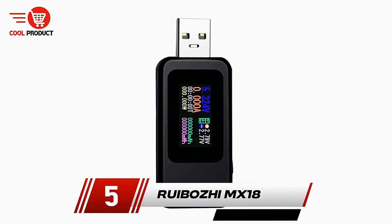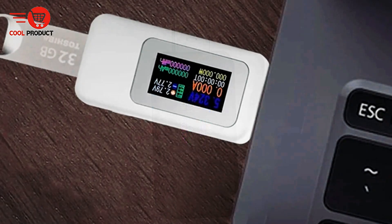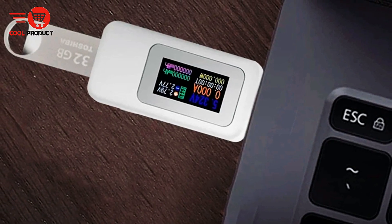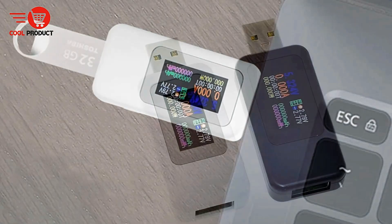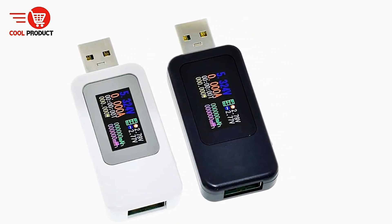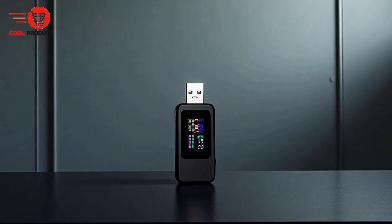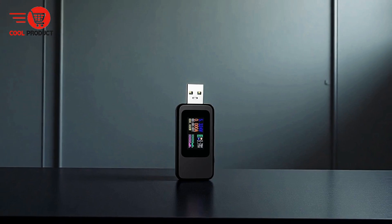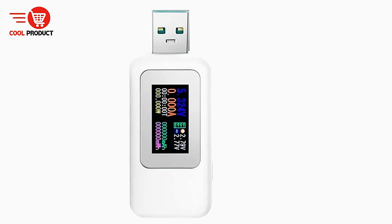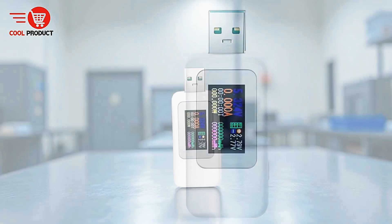At number 5, we have the Rui Boji MX18 USB tester voltmeter ammeter. It is a versatile tool designed to provide detailed insights into power and charging performance for a wide range of devices. Its standout feature is the power-off storage and energy capacity measurement, which allows users to store data on capacity and energy consumption, enabling post-disconnect analysis of power banks or other USB-powered devices.